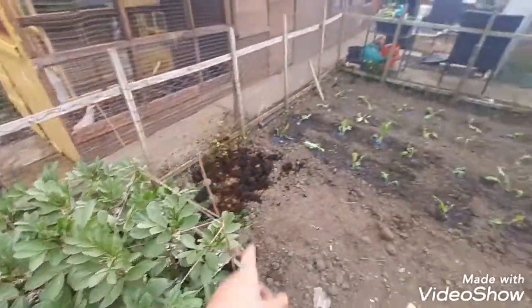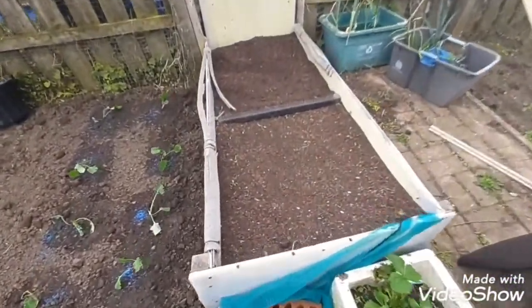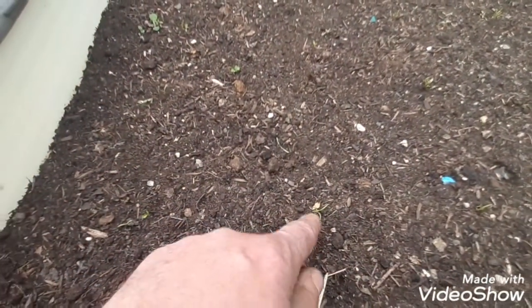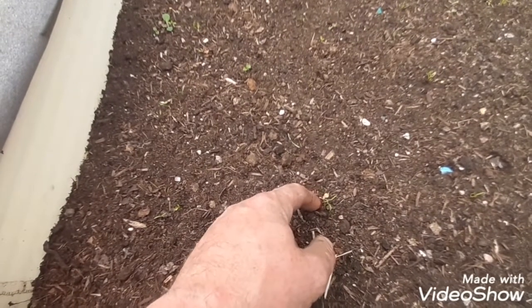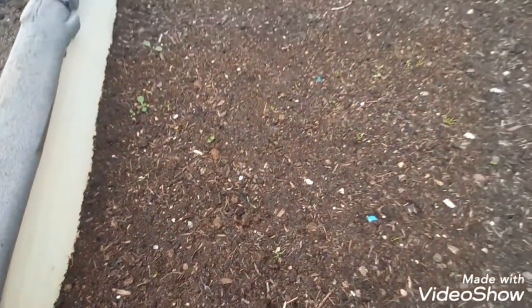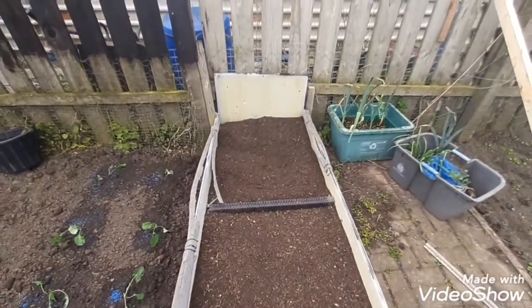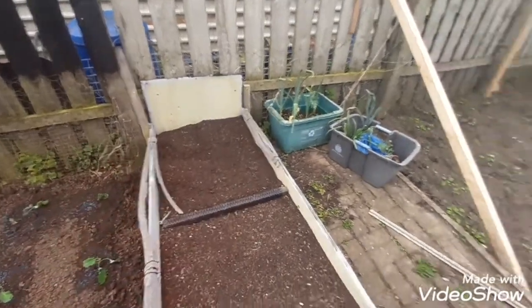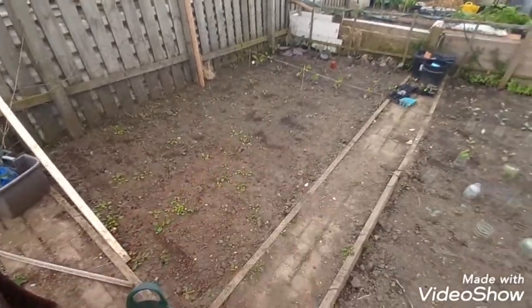He's got some more brassicas out there. We're sowing some more carrots inside here - they're starting to come through. I've done the same again with the pot and put a hole in the middle, so once they start getting two leaves on I take them all away and just leave the one. There's going to be probably French green beans - the dwarf ones which are the Ferrari. We've also got some onion sets inside there that just need a little bit of weeding.